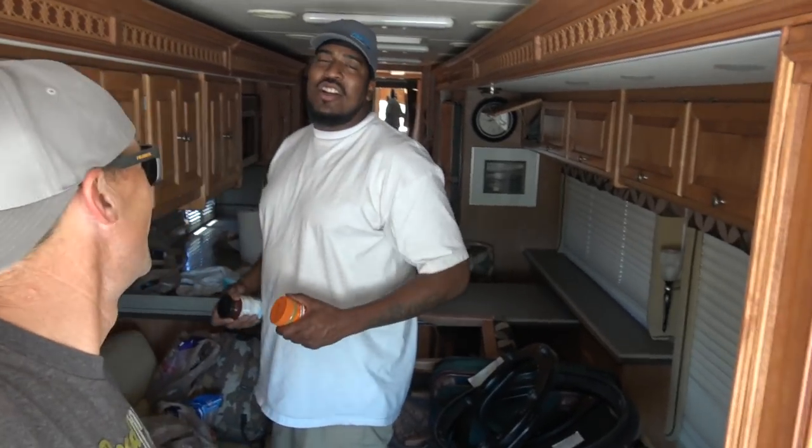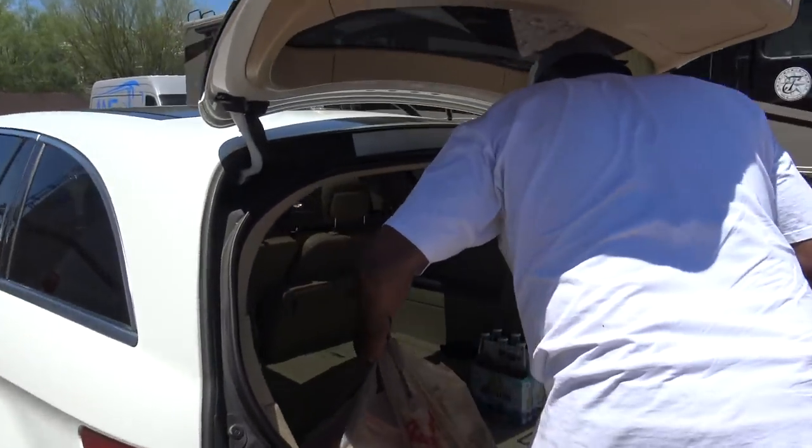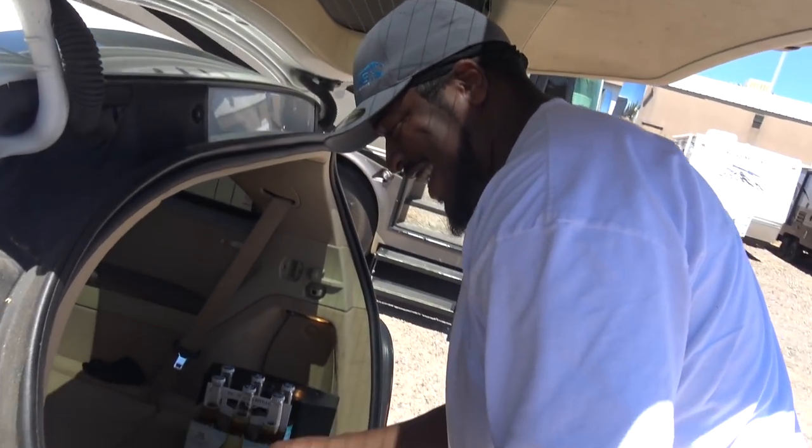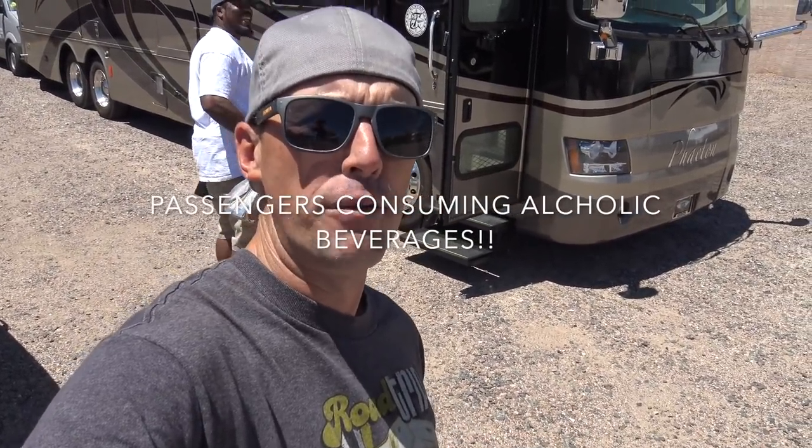You know my man, Big Tony, never forgets the food. We even got some cold beers in there. Now, I don't know what the RV laws are — we're not going to be doing any drinking and driving — but if my man, Big Tony, wants to have a beer, I think that's all good, right? Drop a comment below and let us know if you know the laws about consuming alcoholic beverages. We just want to make sure we're following the laws.